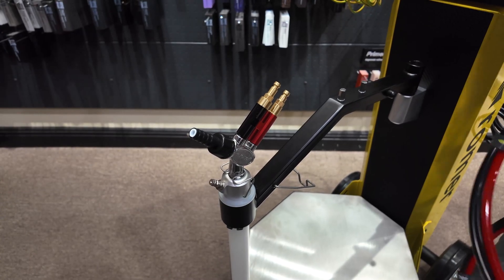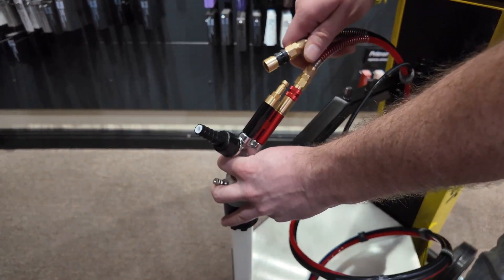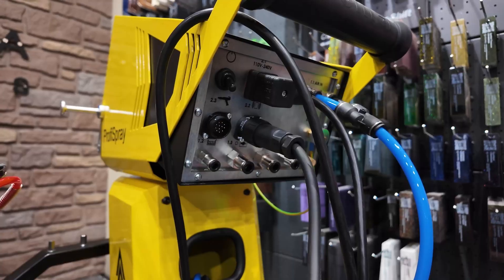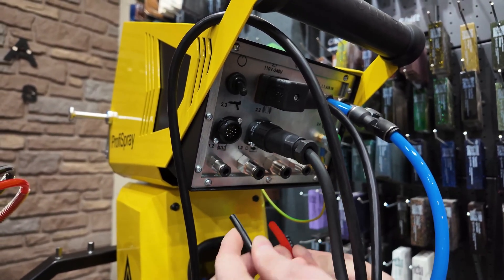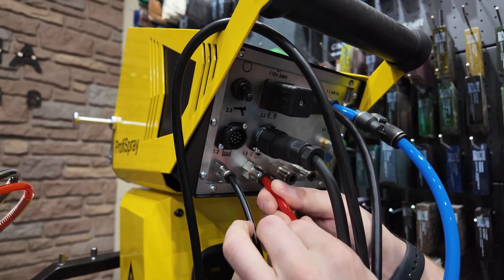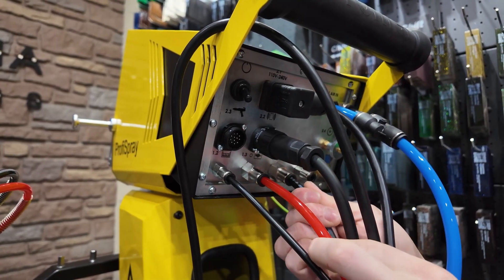We'll connect the air lines to the pump itself — they are color coded. You can do red to red, black to black, and the third line will go to the pickup tube itself. First, connect the hose to the push-connect fittings on the back. The smaller hose goes to the very left side for your fluidization, the next push-connect fitting will be your main feed, and the third push-connect fitting will have your dosage.